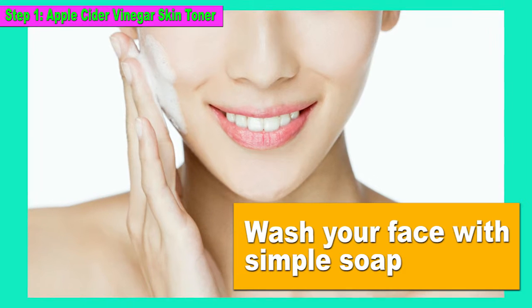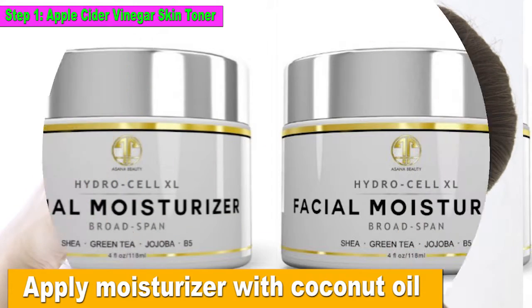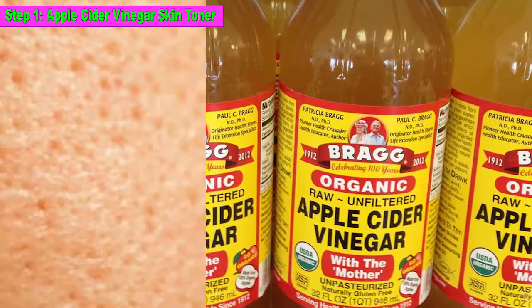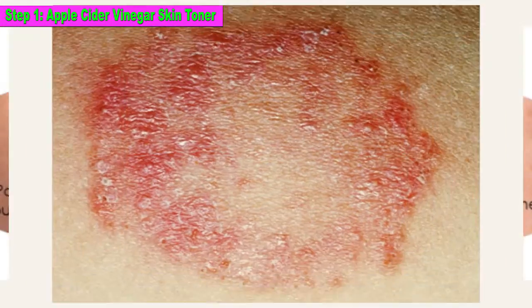Wash your face with simple soap. Spray this water all over your face and let it dry. Apply moisturizer with coconut oil. Why this helps: Apple cider vinegar has been proven to close skin pores and maintain the stability of your skin pH level and prevent infections of the skin.